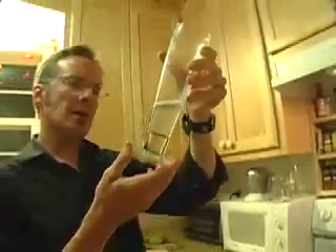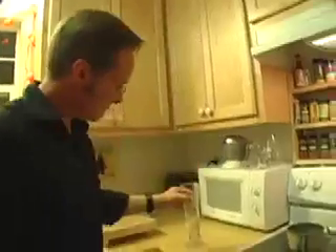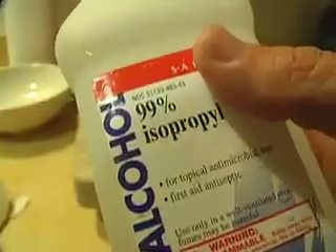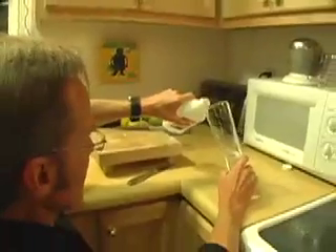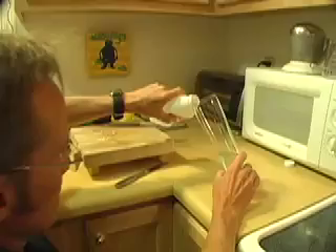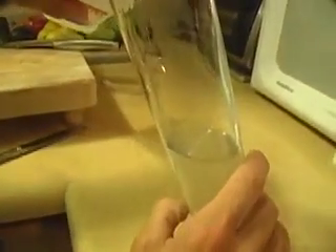The question is: how do you get the DNA out of the water? You need to find something that DNA does not dissolve in — isopropyl alcohol. This is definitely not the kind you drink. I'm just going to gently pour it down the side of the glass.